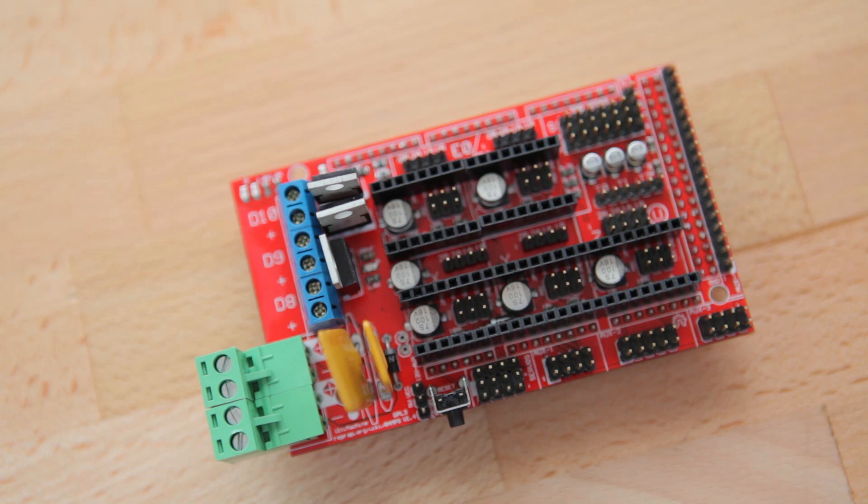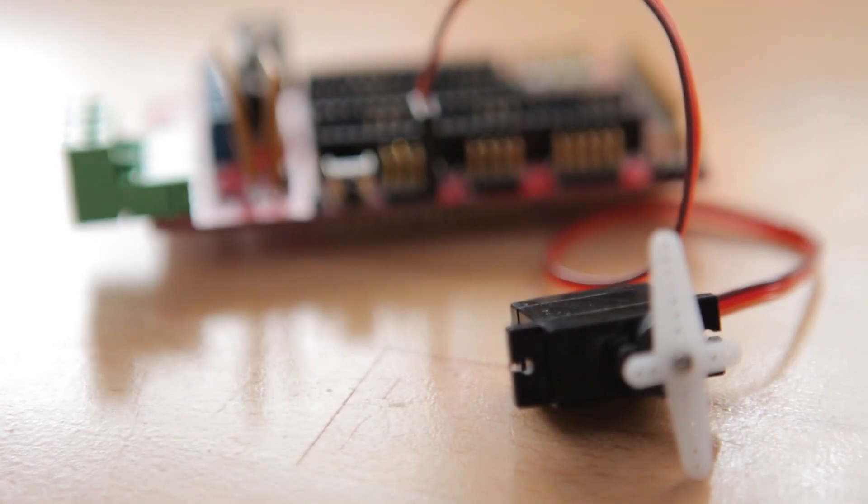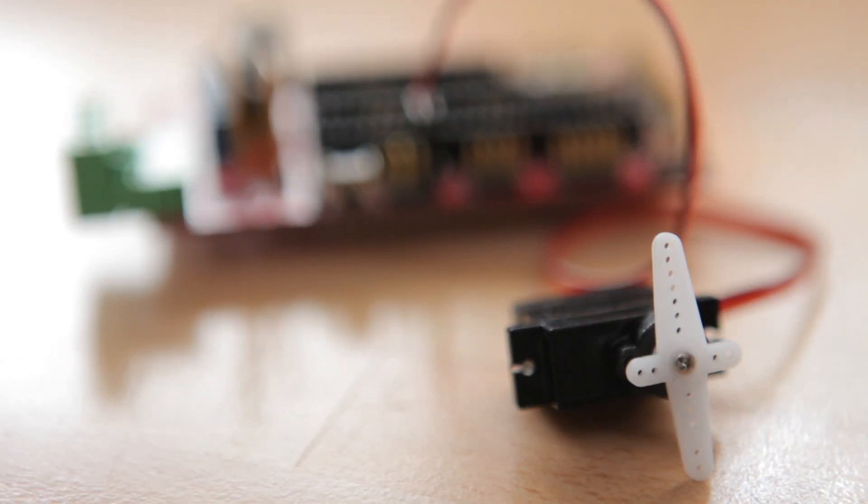Furthermore, the RAMPS has headers for all six possible endstops, three thermistor inputs, a dedicated header for hooking up RC servos, as well as five more expansion headers that expose about an extra thirty unused pins from the Arduino that you can use to add an SD card reader, an LCD screen, buttons, and you can also use them to control LED strips.